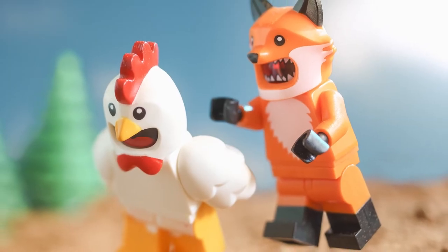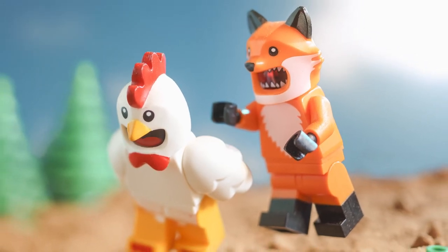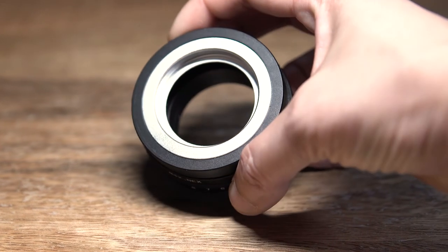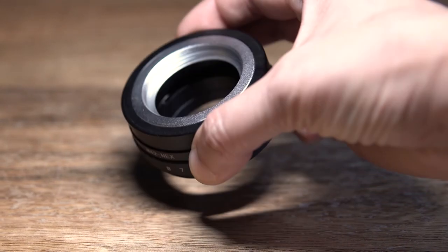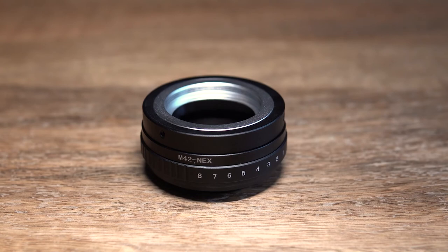And here's the final shot. If you have a Sony, Fujifilm, or Canon mirrorless camera, you can get one of these cheap tilt adapters to use with older lenses from other systems like Canon, Nikon, Pentax, and others. I have a few excellent M42 lenses in my collection already, so I bought this M42 to Sony E-mount adapter to fit my camera body.